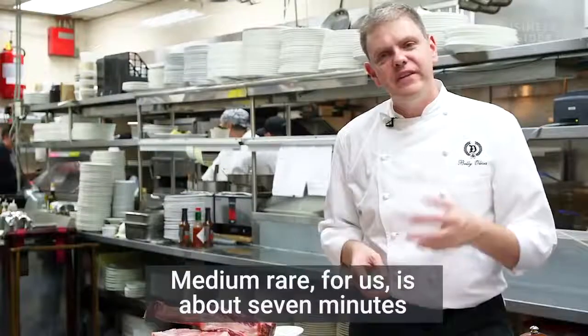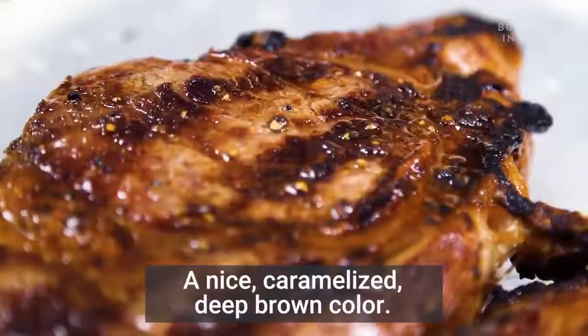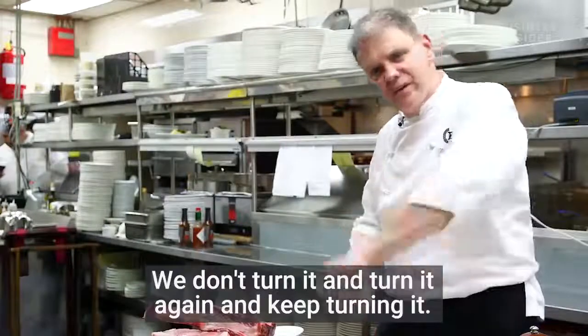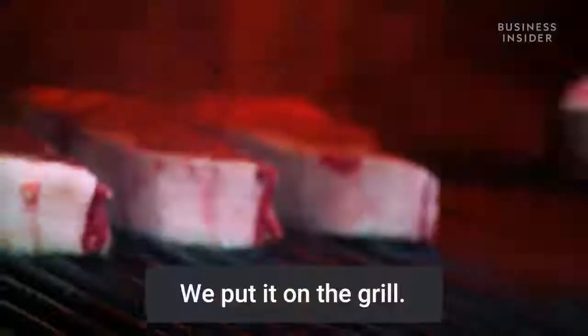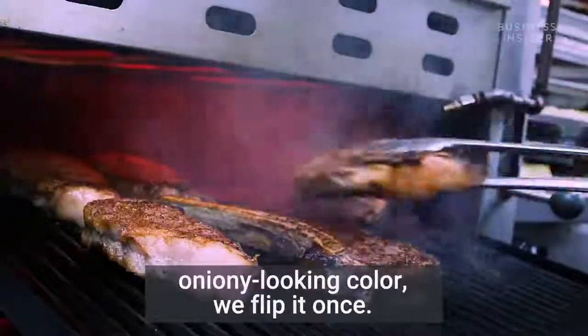Medium-rare for us is about 7 minutes and 30 seconds, with a nice caramelized deep brown color. We don't play with the steak — we don't keep turning it. We turn it once. We season it, we put it on the grill, and when we see that nice caramelized color, we flip it once.